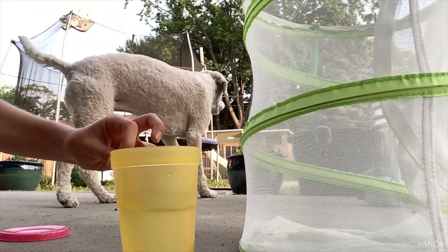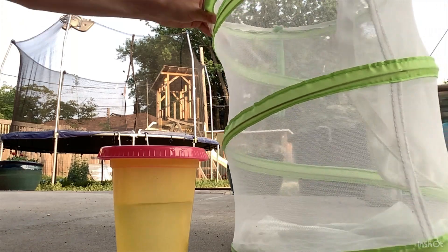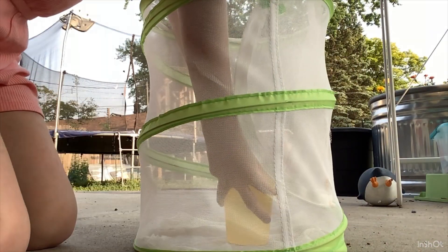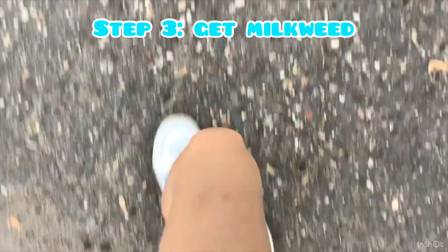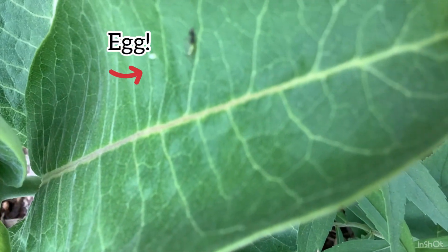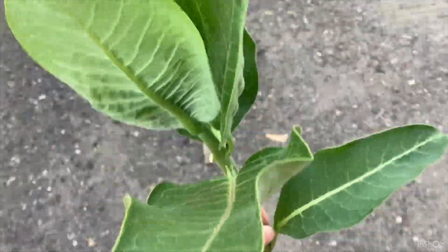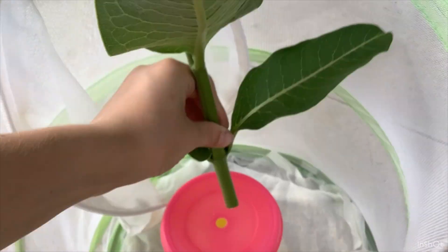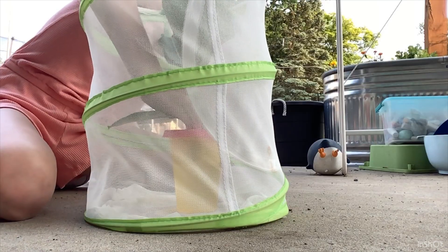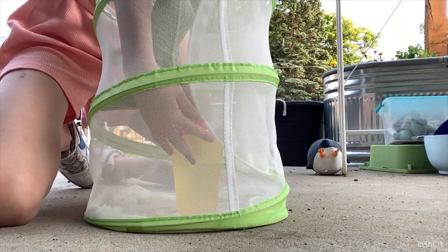So I got a cup of water. I'm going to put this lid on it and put the milkweed stem through it and into the container. Let's go get the milkweed. Here we go. I can't even tell if it's in the water — yes, it is.